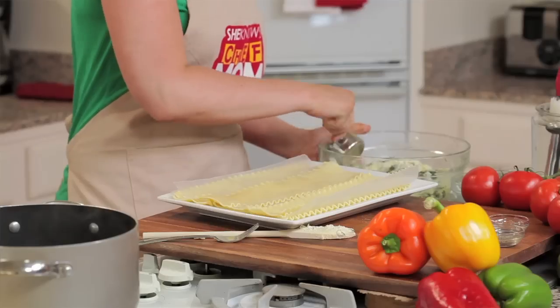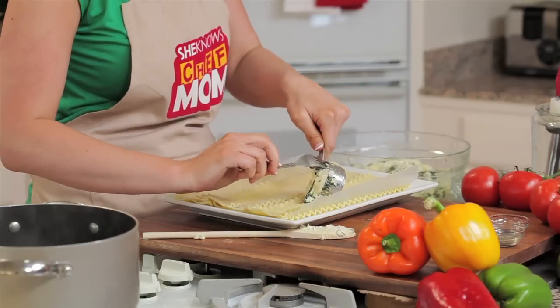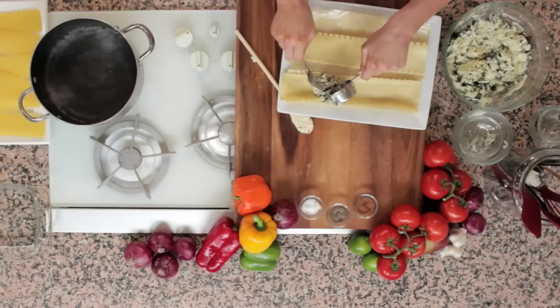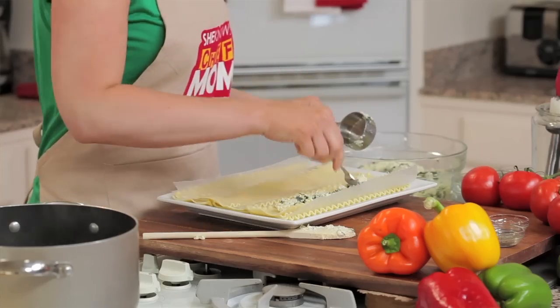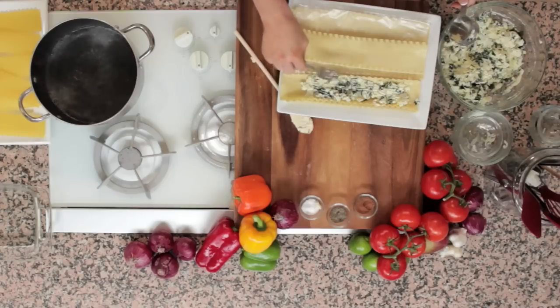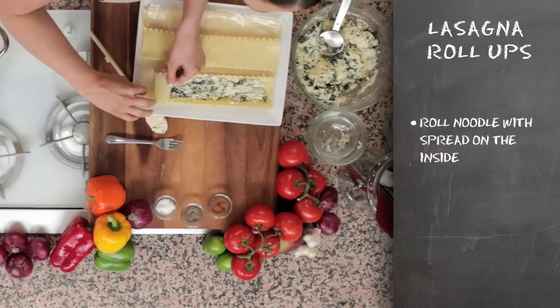And you just scoop. I'm going to take my fork here to help push the ricotta down and spread it along my noodle. There we go. Once you've finished evenly spreading the ricotta mixture over your noodle, you're going to roll it into a nice little tube.